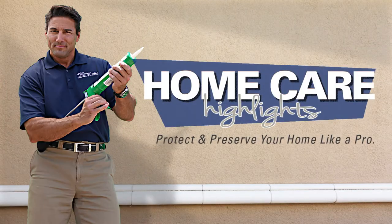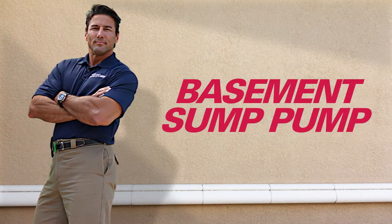Protect and preserve your home like a pro. In this video, let's discuss maintenance for your basement sump pump system.